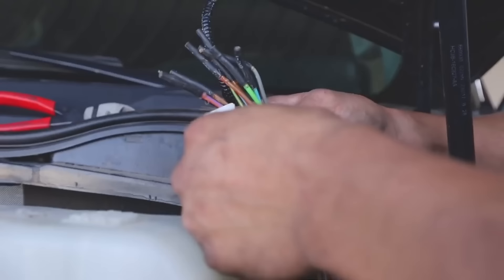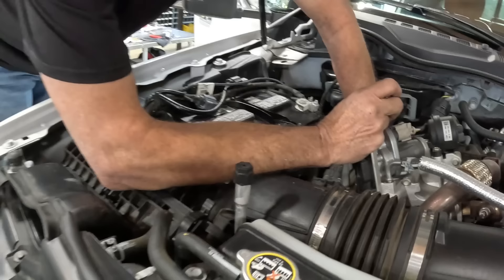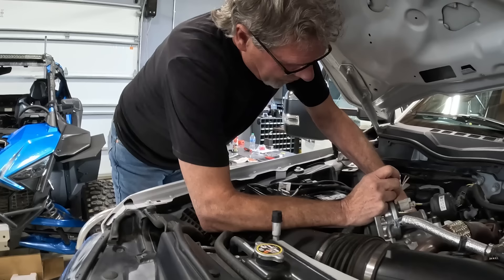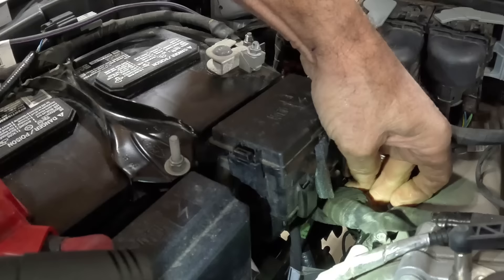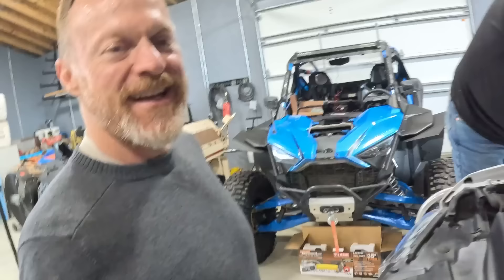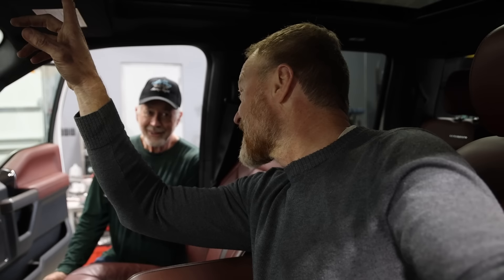We found the auxiliary switches — they were all rolled up and taped, but YouTube solved that in 45 seconds. The truck needs to be in run mode, not just key on. If the wiring is correct, the compressor should activate when we flip the switch.